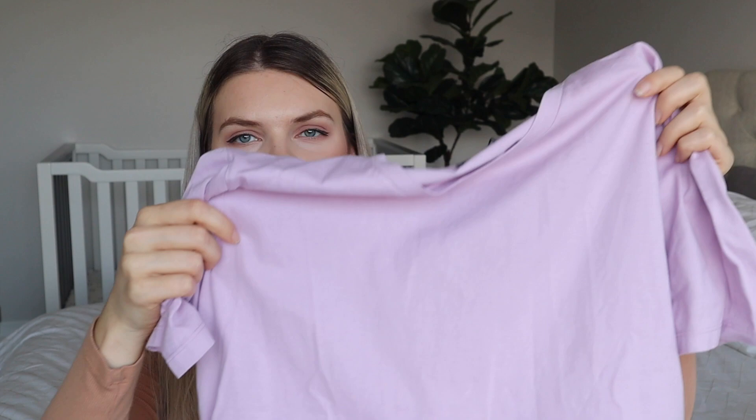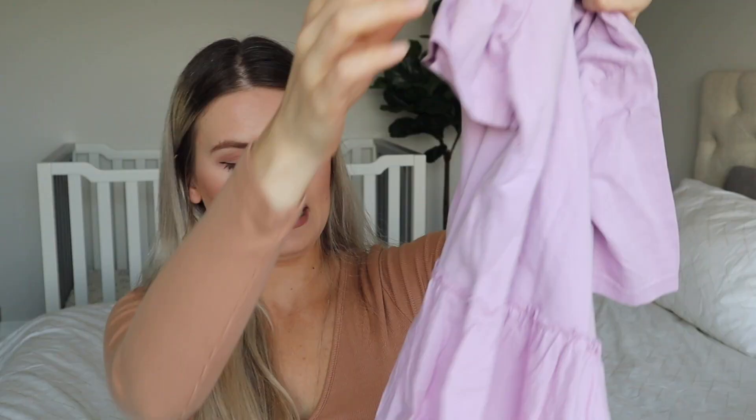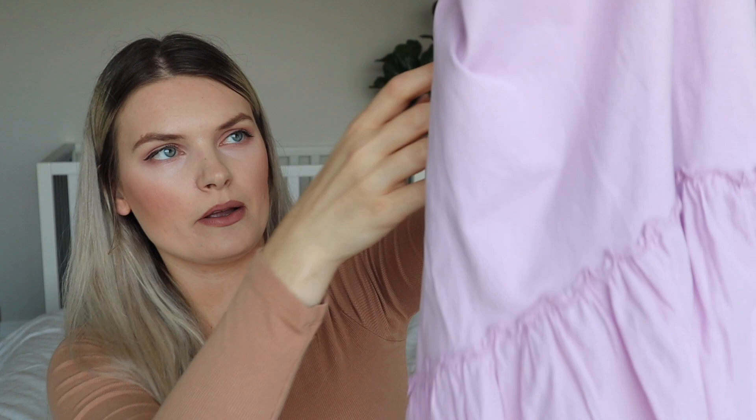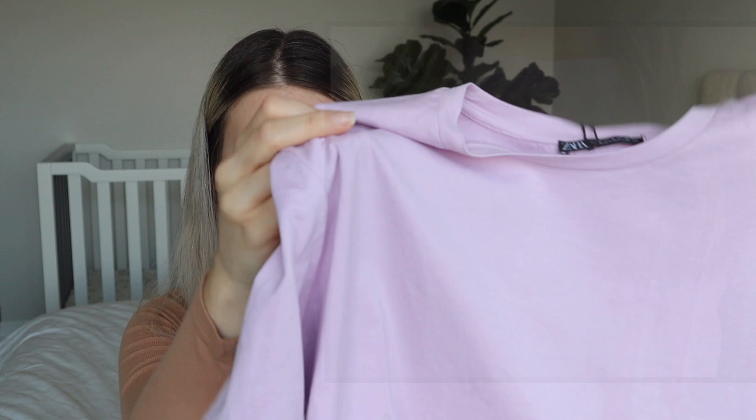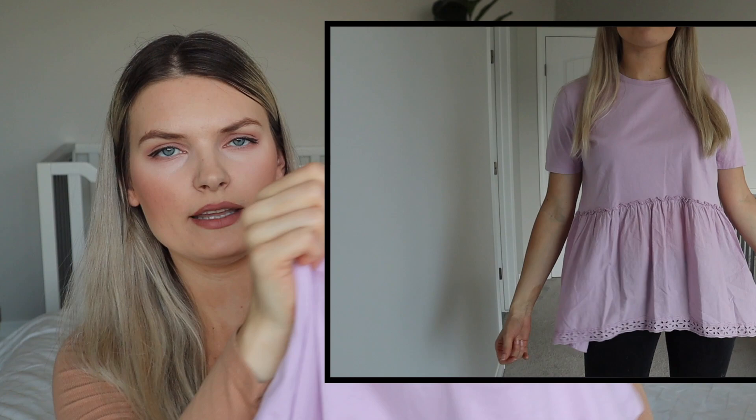Looks like I found another t-shirt. It's a nice purple-pink color with a little detail at the bottom and going up the front — kind of like a peplum top. I think it's really cute. I picked it up in medium and it's looking a little bit big, so I'm going to have to try it. It has a simple neckline but with that ruffle detail. I feel like it's going to be nice and girly, but I might have to return it if it's too big.